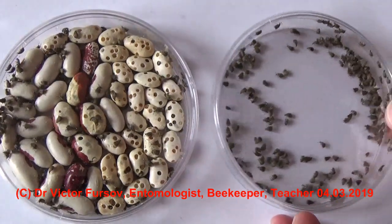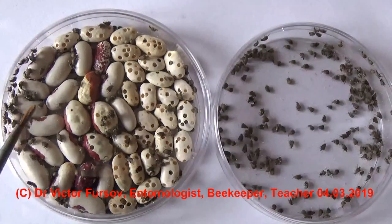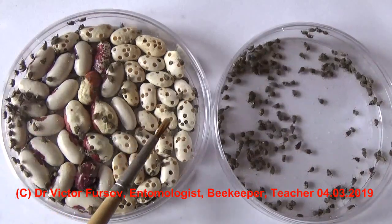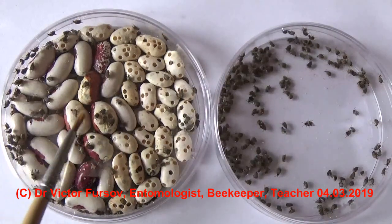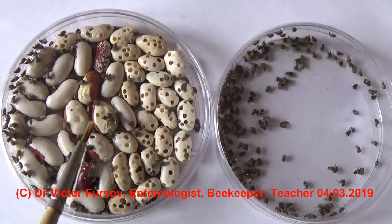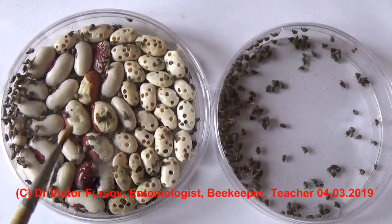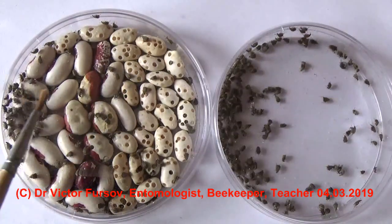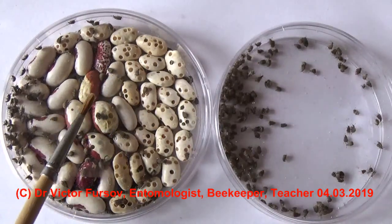They fly very well. You can see on the right side they are flying, jumping, and moving very quickly, and they can quickly infest your new beans. Here I put a new portion of beans for infestation to continue the laboratory culture. The old, infested beans have holes. In the middle, some beans are becoming swollen — beetles are sitting inside, cutting tiny holes with their mandibles. All these beans are not edible, so it is even unhealthy.